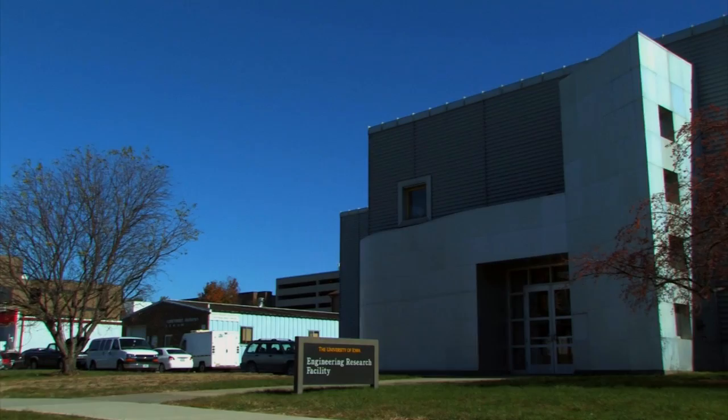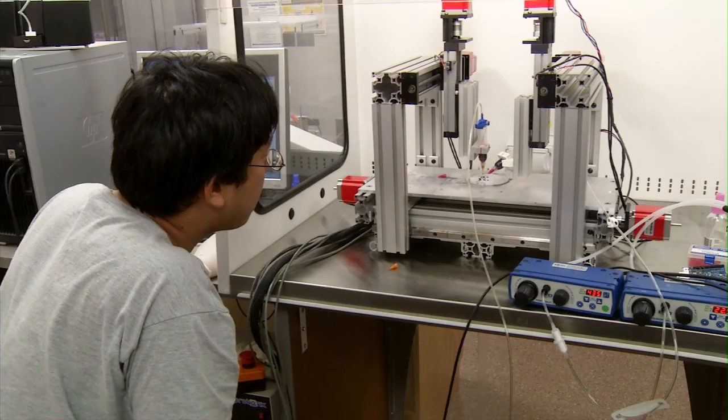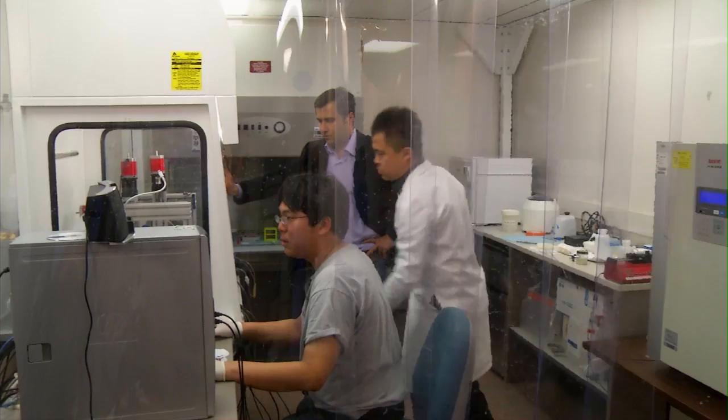On the University of Iowa campus, tucked away in the mechanical and industrial engineering department, machines and robotic arms whir and hum, busy printing. A 3D printer is at work, but it's not printing models, specs, or engineering parts. It's busy printing organs.